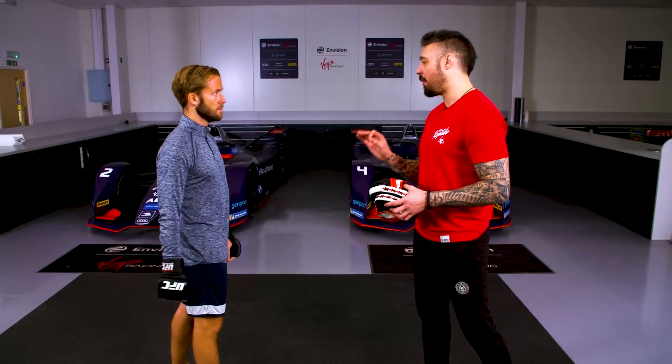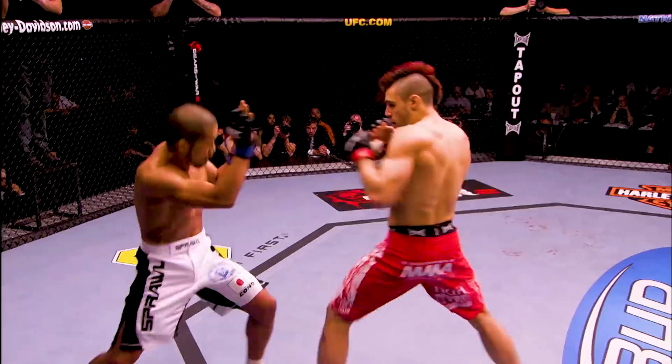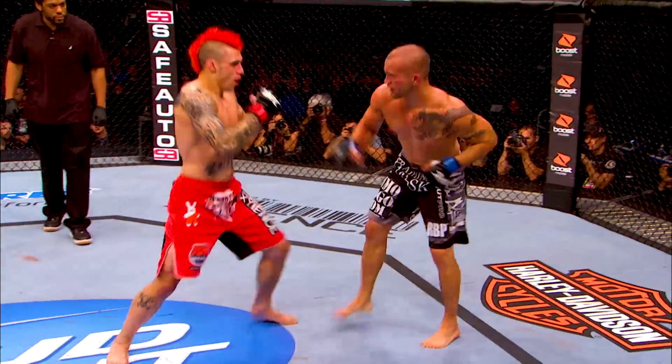My favourite technique is the jab because I always think of it as a lock pick — that's the thing that opens the guard up and allows me to see the ways around their guard where I can attack.